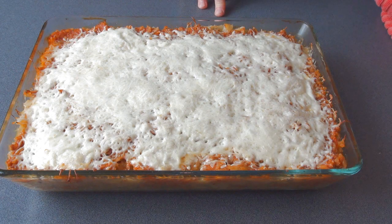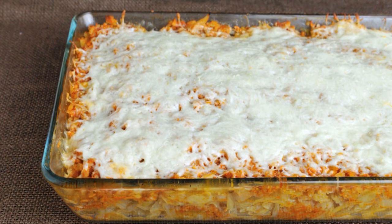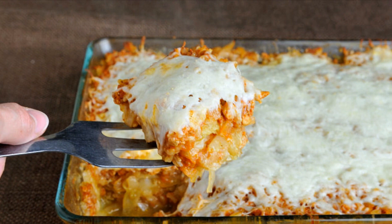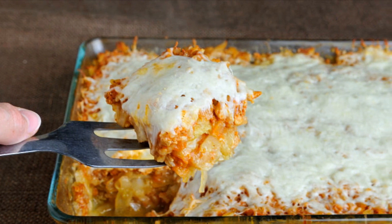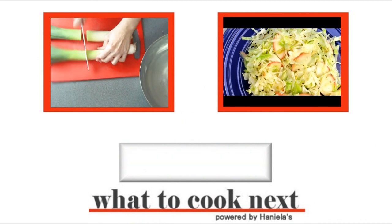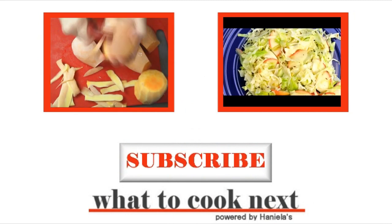Yummy! This is what it looks like once it's baked. You can make this ahead of time — it's okay to have it in the fridge and just reheat it. It freezes well like I mentioned before. I hope you'll give this recipe a try. Thanks for watching, don't forget to subscribe to WhatToCookNext and I'll see you next time!